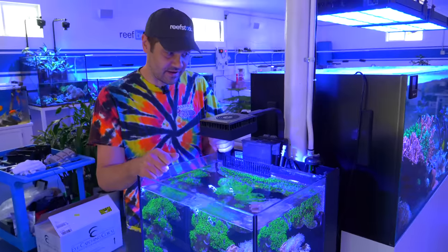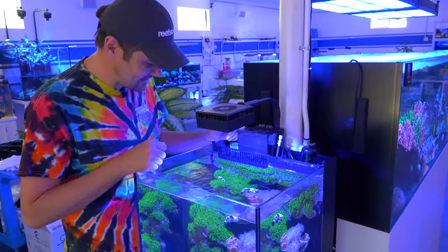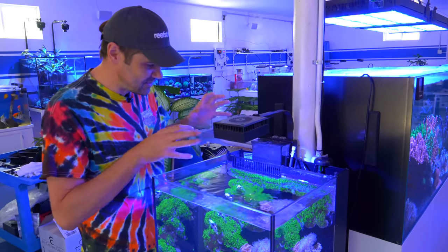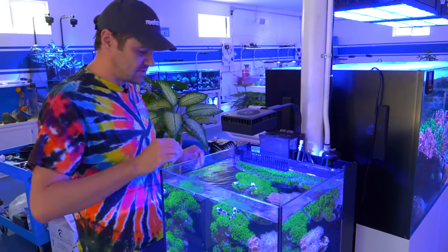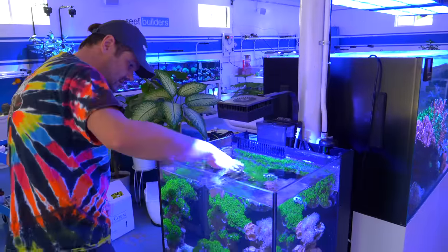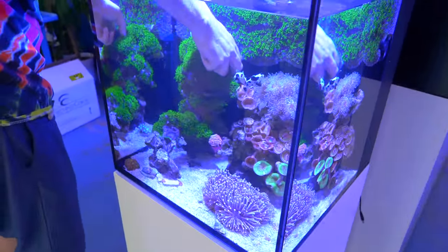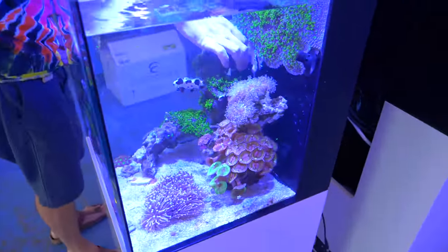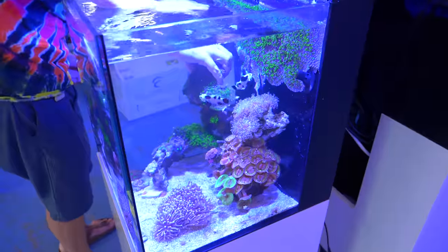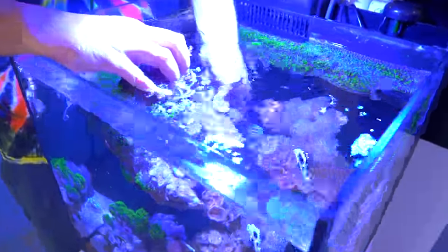Well, that was oddly satisfying — I feel like I just edged the lawn, even though I don't have any grass. Now we've got the green star polyp confined to the back wall, and I think it'll be a nice backdrop and accent piece. The next part is going to be pretty easy if I can dodge the clownfish bites. We're going to take this rock out — and you can see on the back side it's really started to branch, forming all these little tendrils.